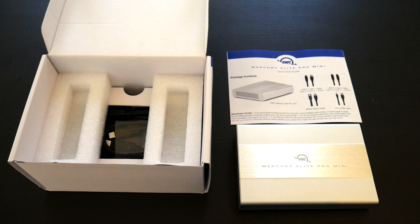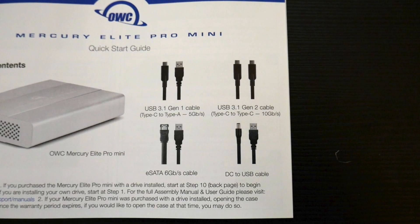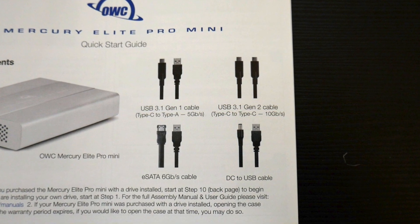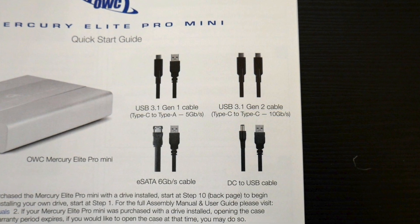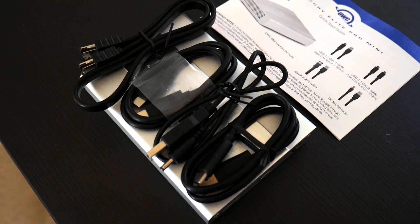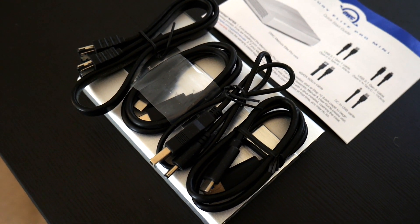In the box it comes with the enclosure, some instructions, and some cabling. There's quite a bit of cabling — there's a USB 3.1 Gen 2 which we're going to use, an eSATA cable, and a DC to USB cable which we're not going to use because you don't need actual power. So just one cable is needed. They give you all four of them, but we're only going to use one.